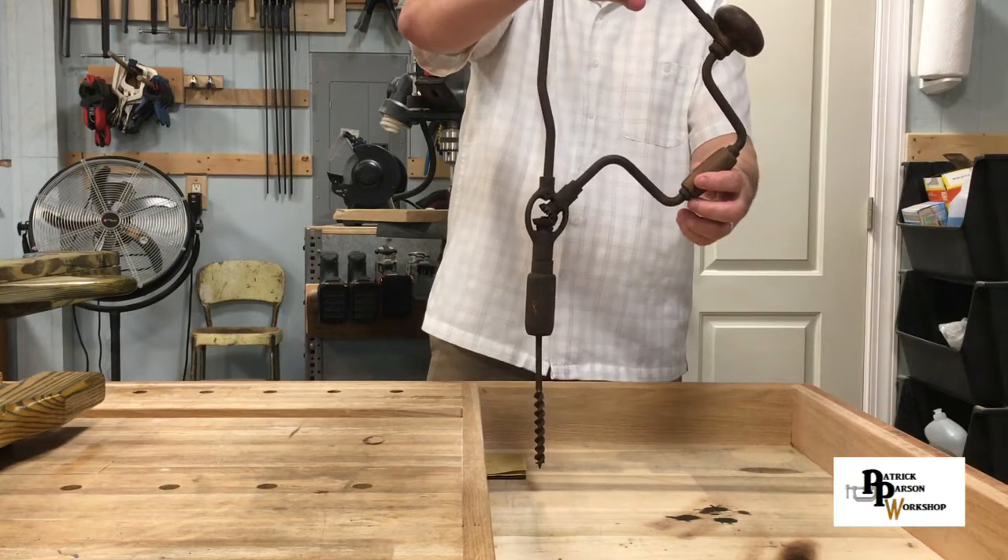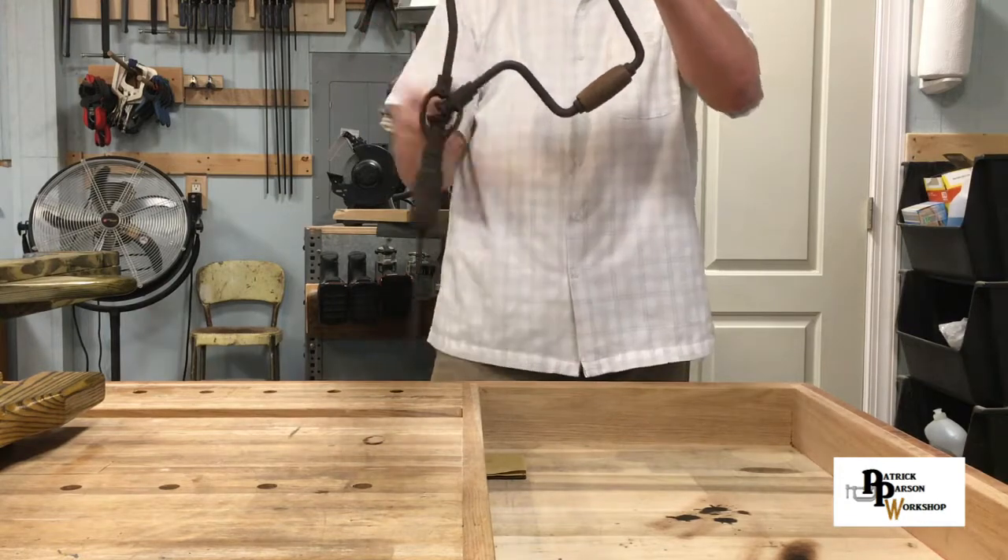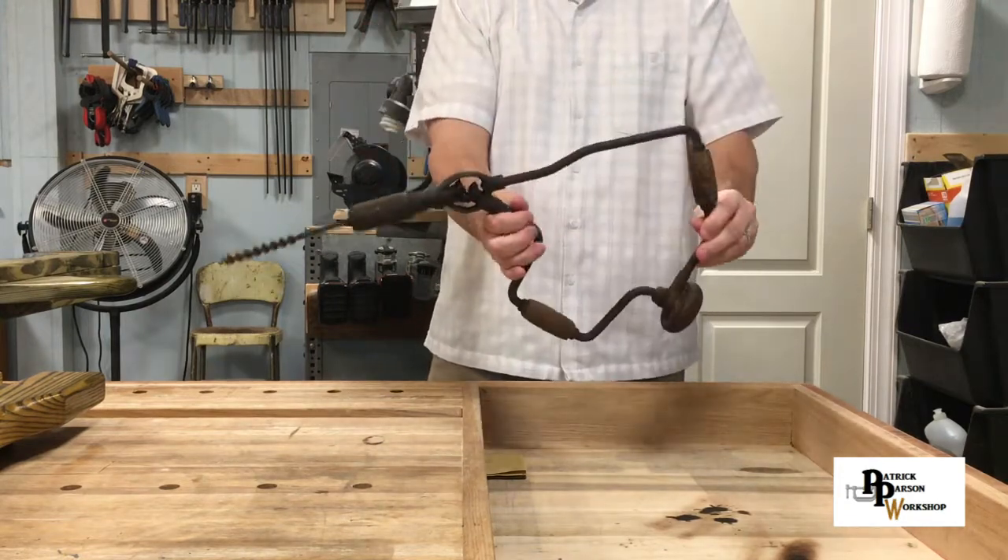I got this one pretty cheap at an antique store and I just figured I'd grab it. It'd be a nice wall hanger, and maybe I'd do something with it later on.